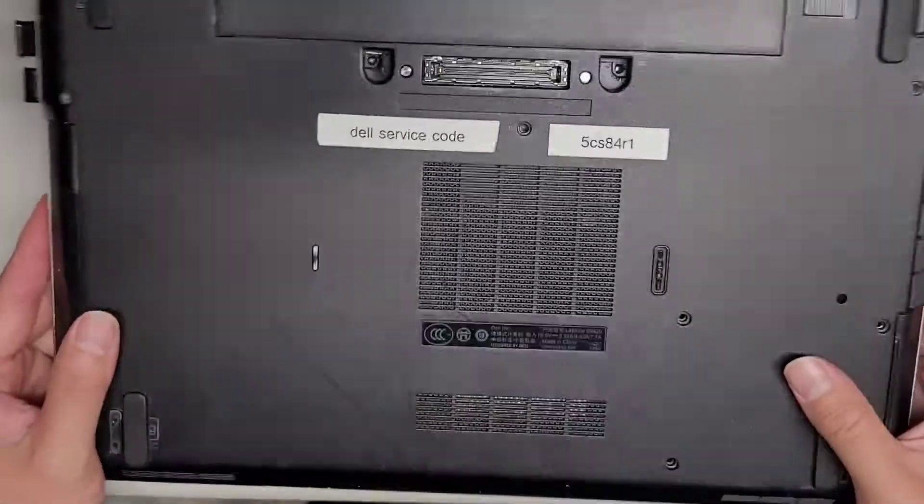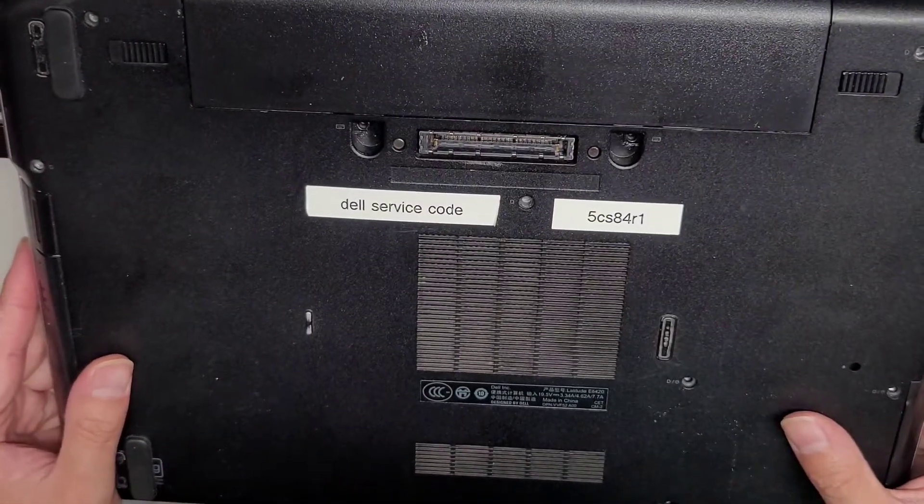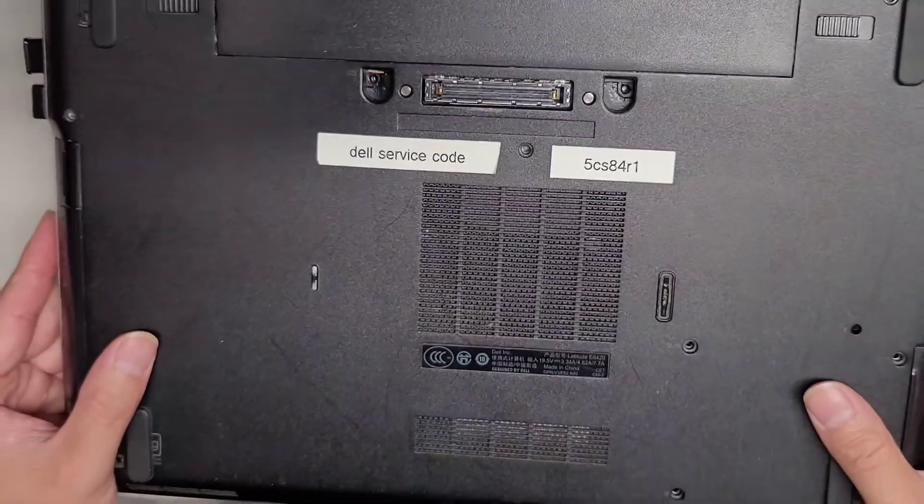I'm going to show how to open up and disassemble this Dell Latitude Model E6420.